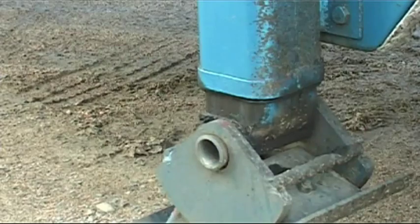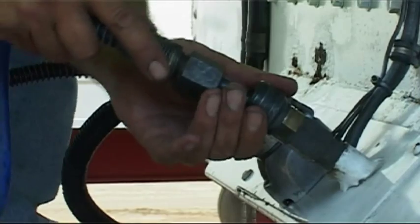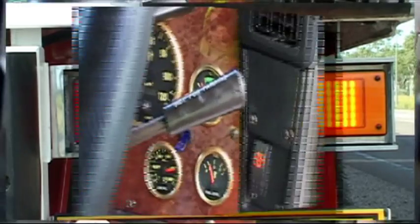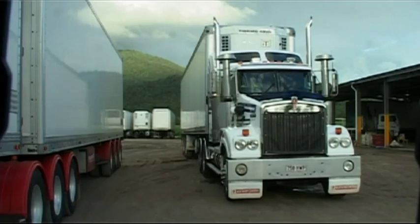Now, wind up the trailer's legs and then connect the Susie coils. Check the trailer's lights are operating. Finally, apply the trailer handpiece to ensure the trailer's surface brakes are operational.